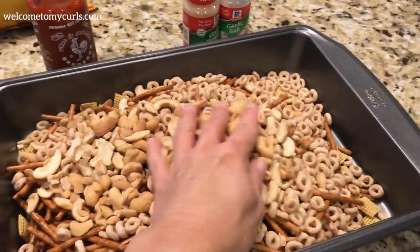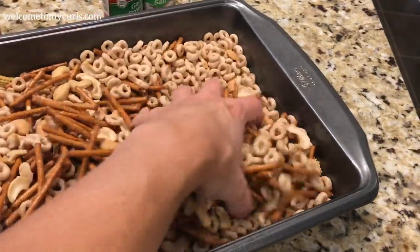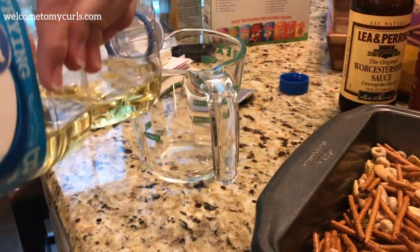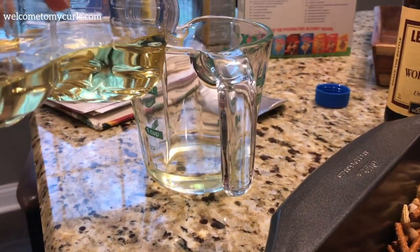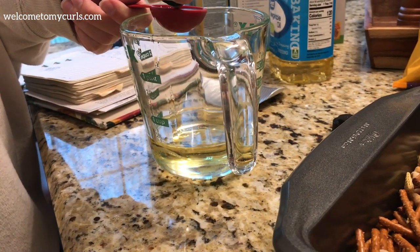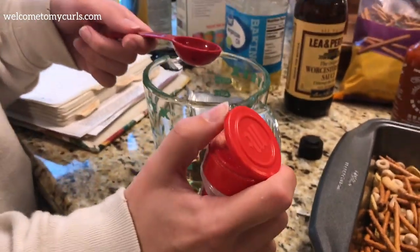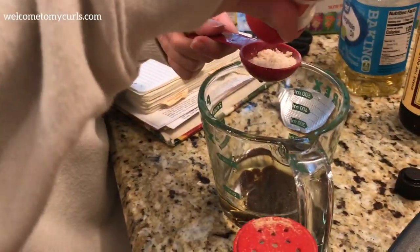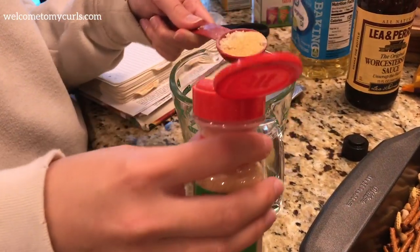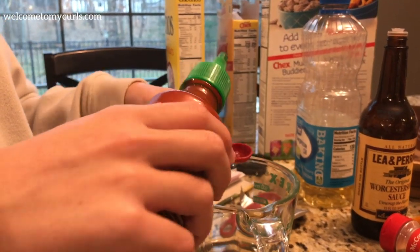Before you do your wet ingredients, you've got your cashews, your Cheerios, your pretzels, and your mixture of Chex. Just give those a good toss with your hands. Put your oil in first. We like it spicy in our house.